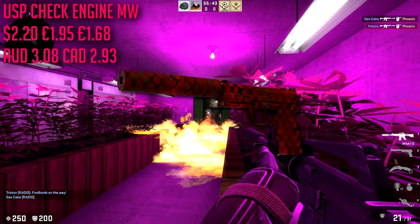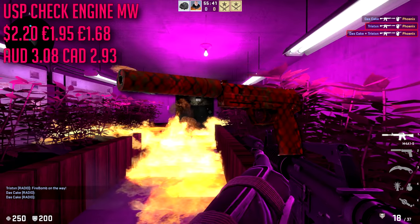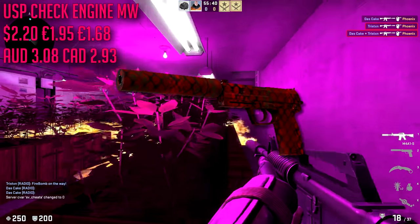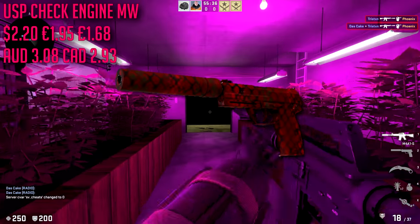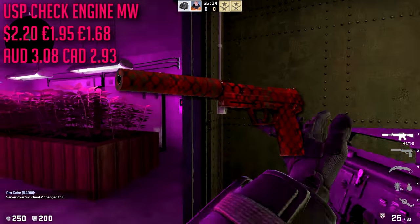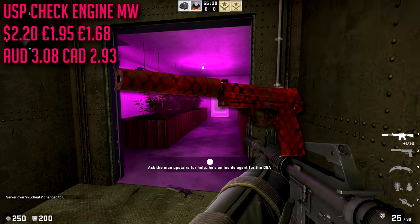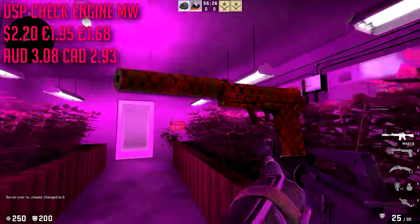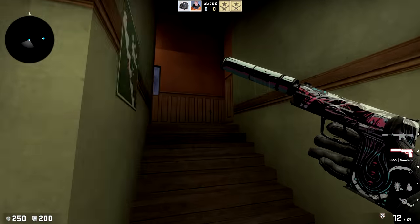For the USP-S we are going with the Check Engine in minimal wear, which is going to run us about $2.20. It's pretty expensive for our pistols, but most USP-S skins are pricey. It looks very nice — it has one of those geometric shape patterns, very very red. Keep in mind that even minimal wear is probably going to look field-tested on this one.